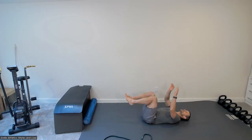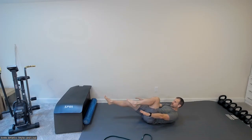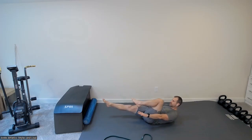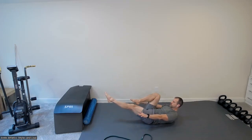On your back in a dead bug position, bring your head off the ground and reach for your feet. Going into alternating leg reaches from this hollow body position — one leg out, one leg in, switch. Pause and breathe between each rep. Try to keep your shoulder blades as high off the ground as possible, chin towards your sternum. Based on your ability, bring the leg higher to make it easier. Eight reps per side total.